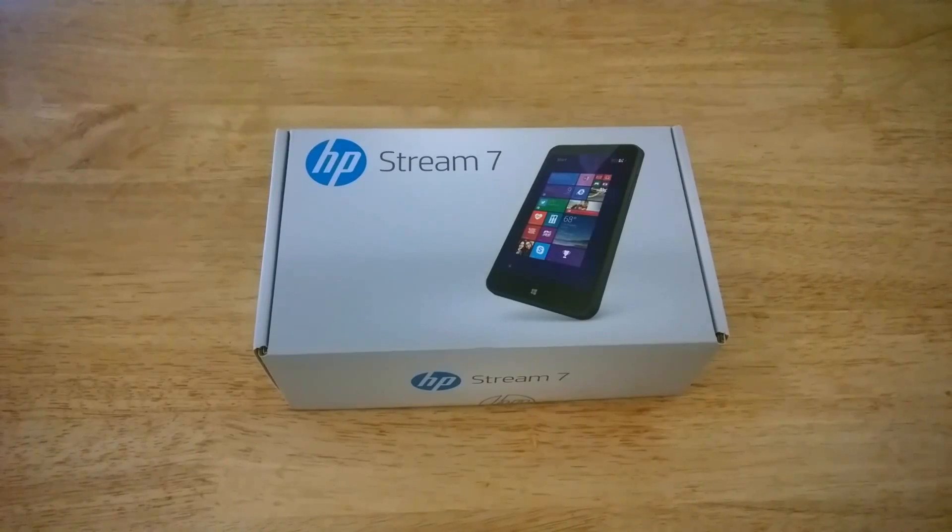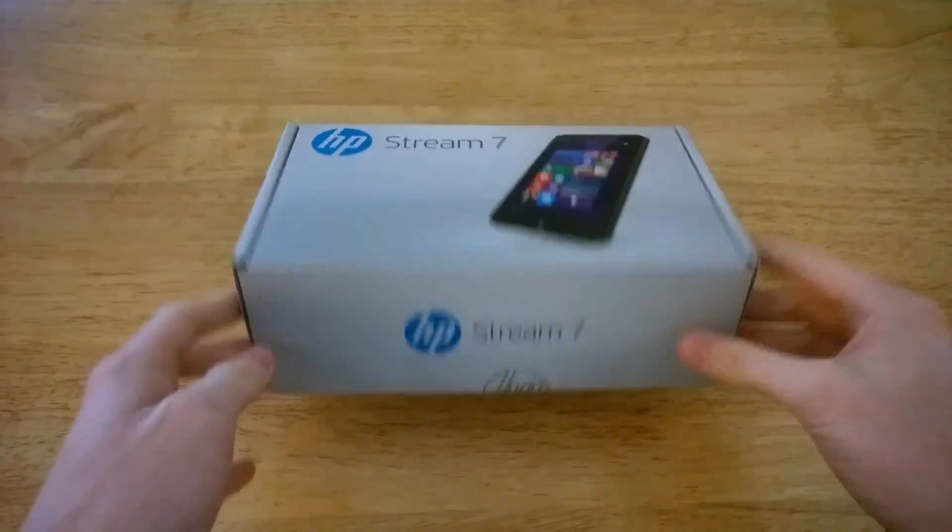Hey there guys, Zach here from WinBeta and welcome back to another video. Today we're taking a look at the HP Stream 7 — this is my quick unboxing and hands-on of the device.